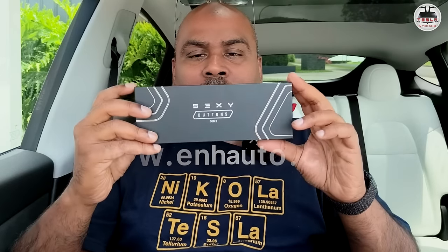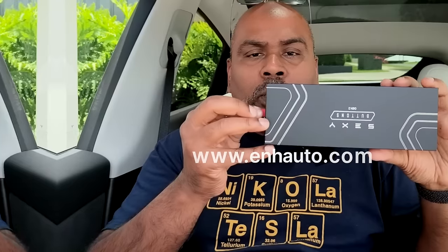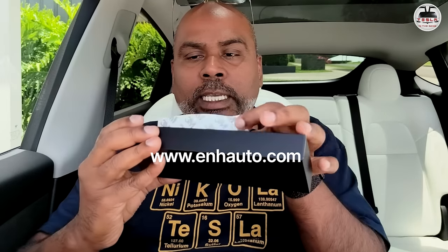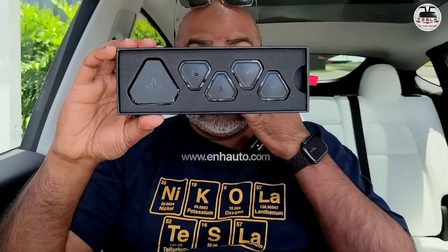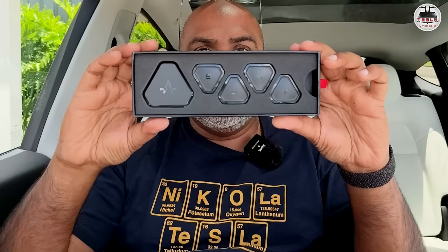Let's do a quick unboxing of these sexy buttons. They are made in the EU. When you pull this out, that is where the sexy buttons are. The first thing you see are these sexy buttons — the SEXY — they're the four buttons. They also come in a package of six buttons as well as two buttons, so that is something you can choose to buy and install.